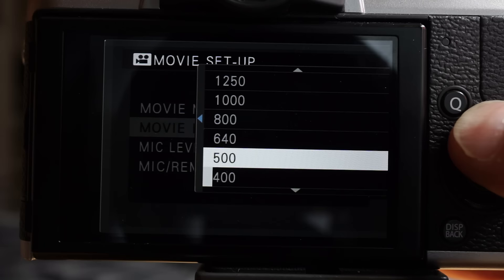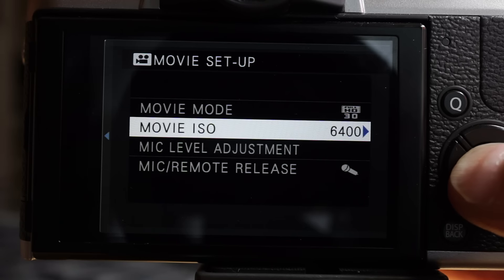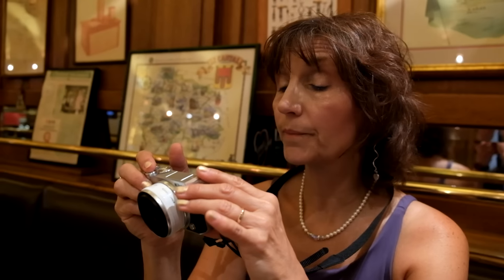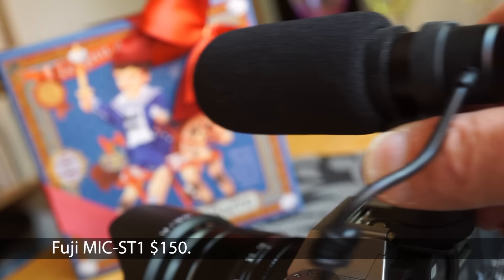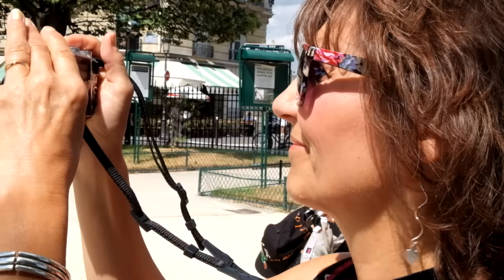Movie ISO is independent of still ISO and must be set down in the nested menu before you start recording. It goes from 400 to 6400, which means simulating the shot in still mode and then transferring the ISO to the movie menu. To record video, after setting the ISO, I'd set the shutter speed at 1/60th and aperture to manual, then put it to my eye and start recording. The histogram disappears when video recording starts, so you'll be exposing by eye, making manual aperture adjustments if required. Set focus to manual and focus the subject. The optional external mic provided excellent results for on-camera voice recording, with good audible recordings even in noisy situations.